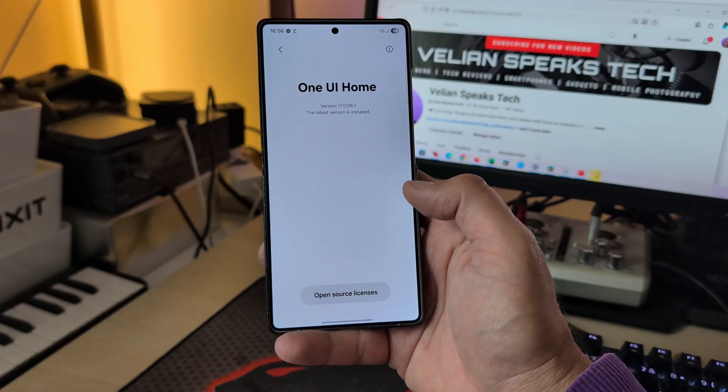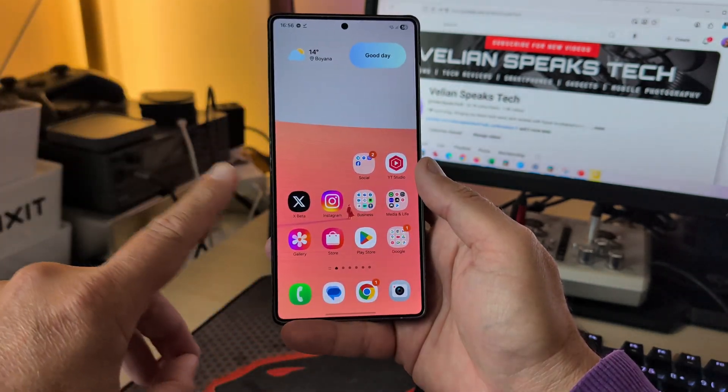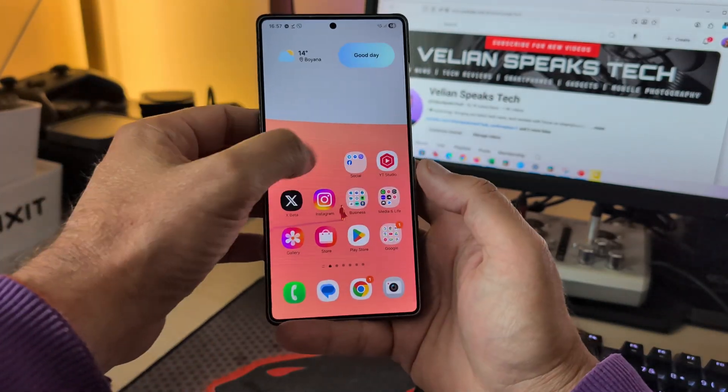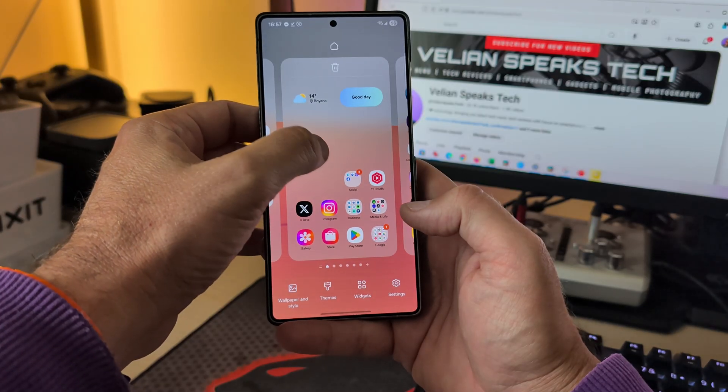The latest version right now is 17.0061. In this video I'm going to show you some settings, the Camera Assistant, and of course the animations. For that I need to close everything — nothing inside the recent menu.